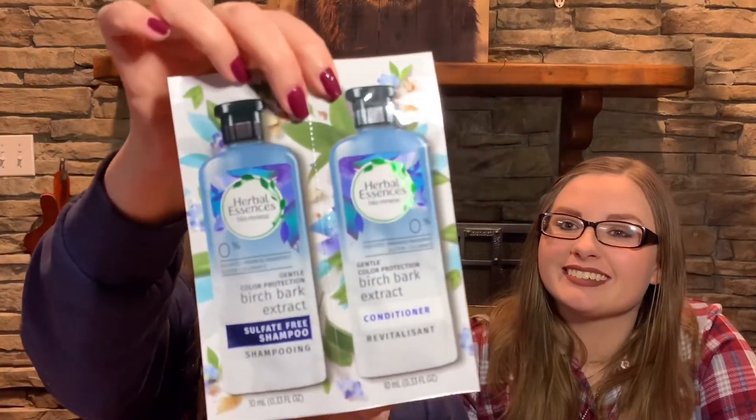Next we have foil packs of Herbal Essences Bio Renew sulfate, paraben, and gluten-free birch bark extract sulfate-free shampoo and conditioner — that is a mouthful! Usually you can get about two uses out of those foil packs. I really like Herbal Essences and haven't tried the sulfate-free version, but I wonder if it's new and that's why they put it in the box to advertise it. I may let Brianna have it since we're always looking for a shampoo to control the natural oils in her hair.